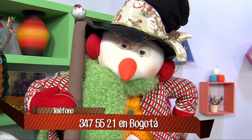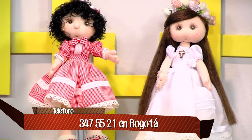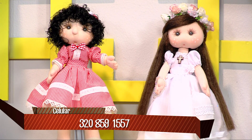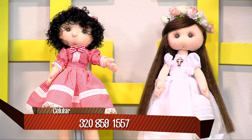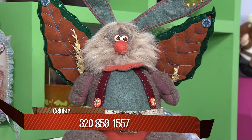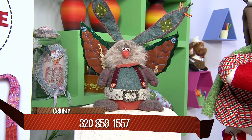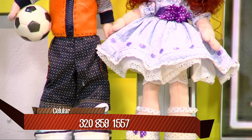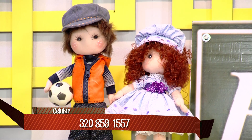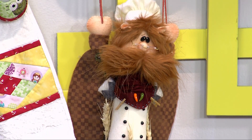El algodón licrado es una tela que permite que estire por todas partes, lo que permite hacer las facciones. También pueden ver muñequitos en paño lency, hechos todo a mano; ahí no necesitan saber coser, lo pueden hacer a mano. Estos que necesitan un poco de máquina son cosas muy sencillas. Todos ustedes lo pueden aprender con Piccolo, quienes son nuestros invitados del día haciendo tres proyectos.